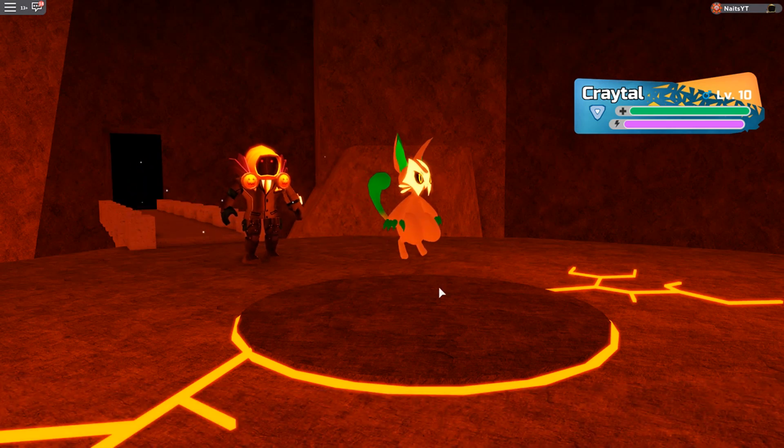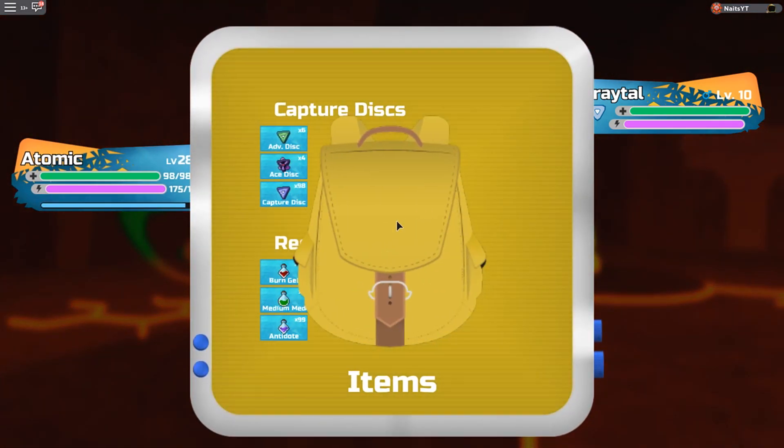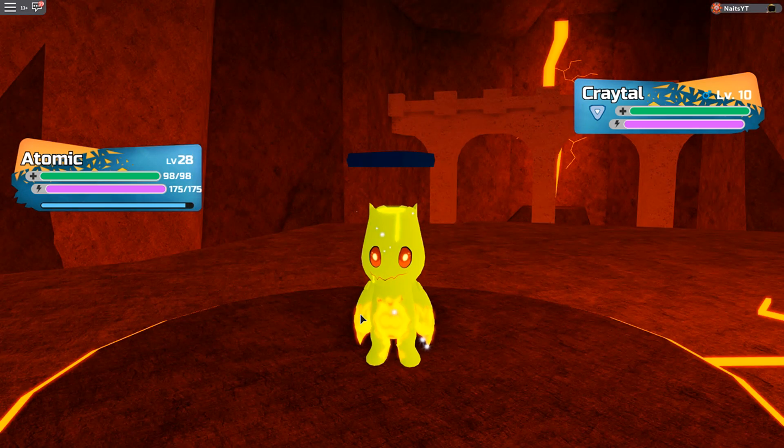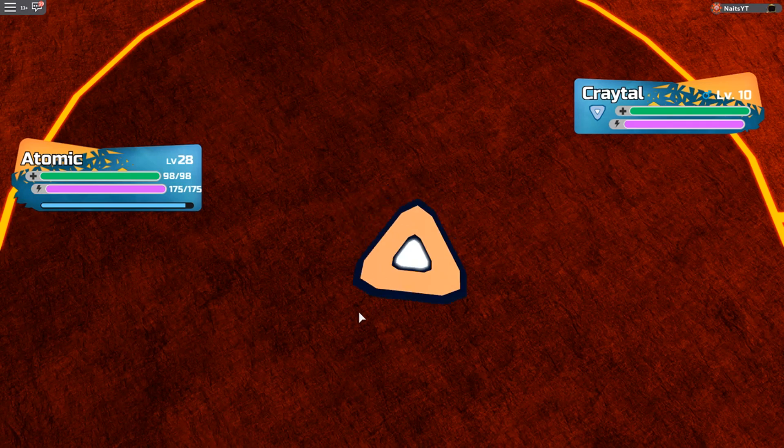Oh, look at that! It's a Shiny Kraton. I'm gonna catch this. This was the first time I found a Shiny when I'm making a video. I'm lucky! Finally luck! The luck is back! I'm gonna catch this thing.